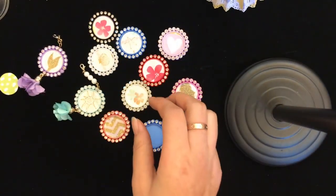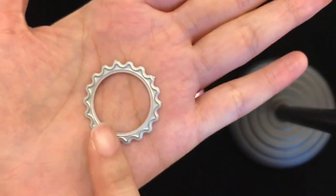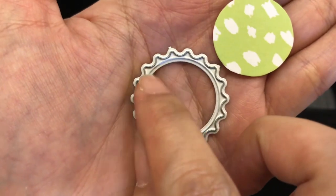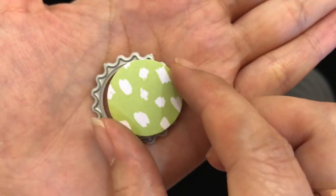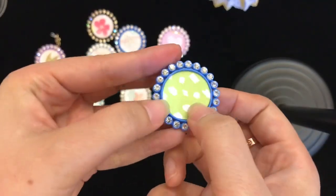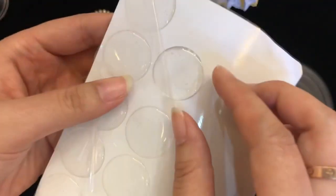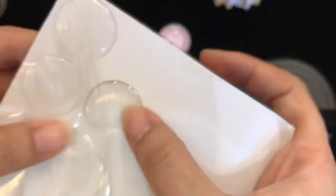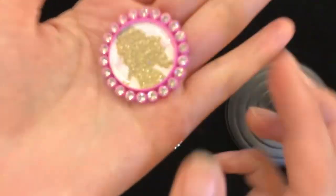This is the smallest size of the bottle cap die, and you need to cut it around the side of the inner circle. The size is about one inch, so it's perfect to fit inside. Then you can use this sticker — it has glitter inside — and place the sticker on top to get these results.